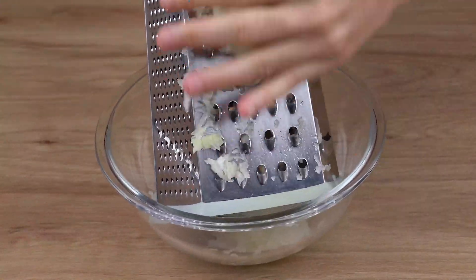Cover this bowl with some plastic wrap and let the meat rest for 30 minutes. After this time, the meat will be ready for assembling.